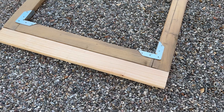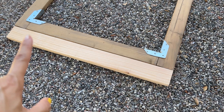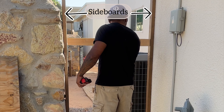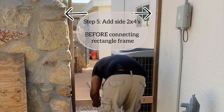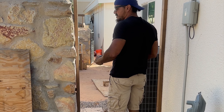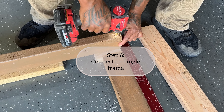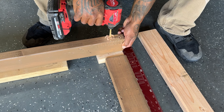He initially cut the frame a certain way, but I don't want you to make the same mistake. You want to cut it the long way so that when you add the two side boards you can check if the dimensions are correct. Adding the side pieces should be your step five, but we went out of sequence. I'm going to try to put this video in the order you should go in.